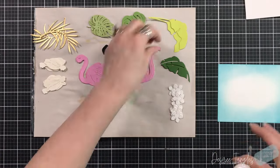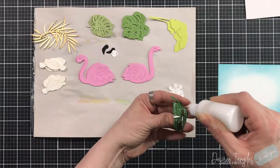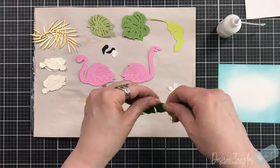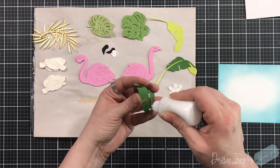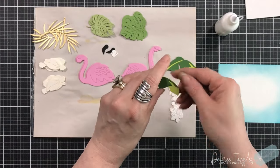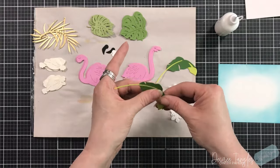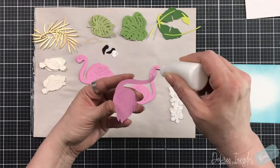Here are all of my die cut pieces. Some of them are layering pieces. So like these long green — I don't know what they're called — but you have one piece that goes over the second piece, so you can create a multi-color look. I chose a really bright green and a darker green for those.